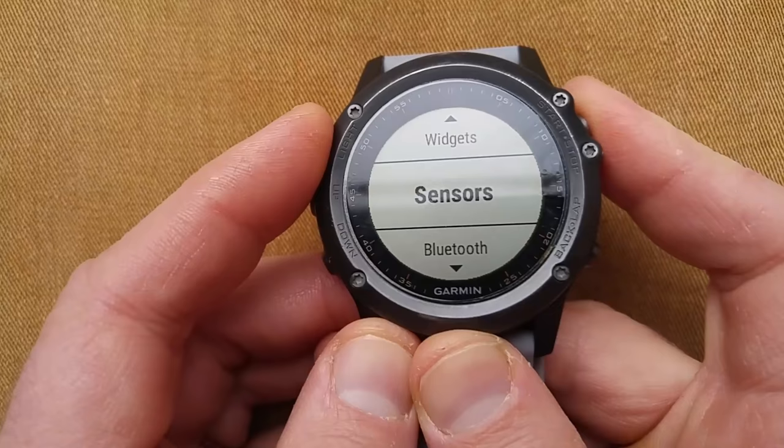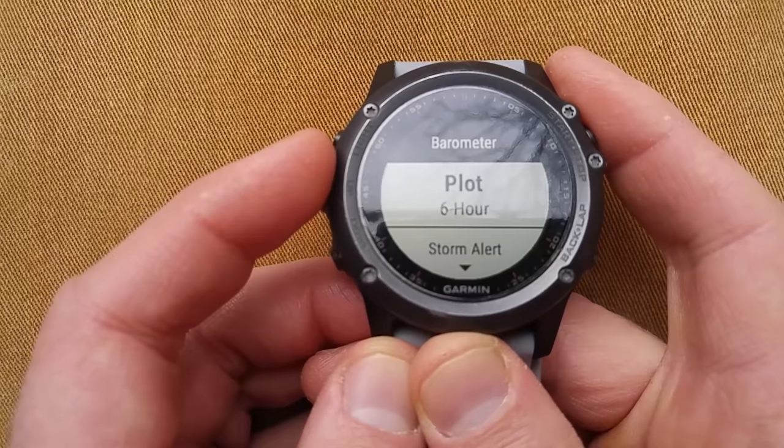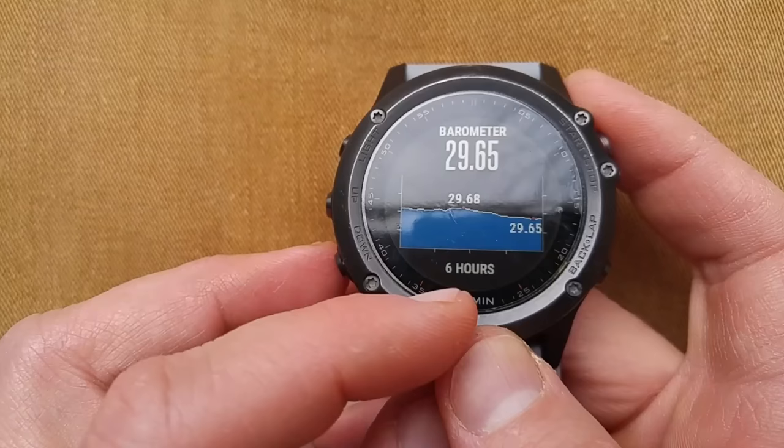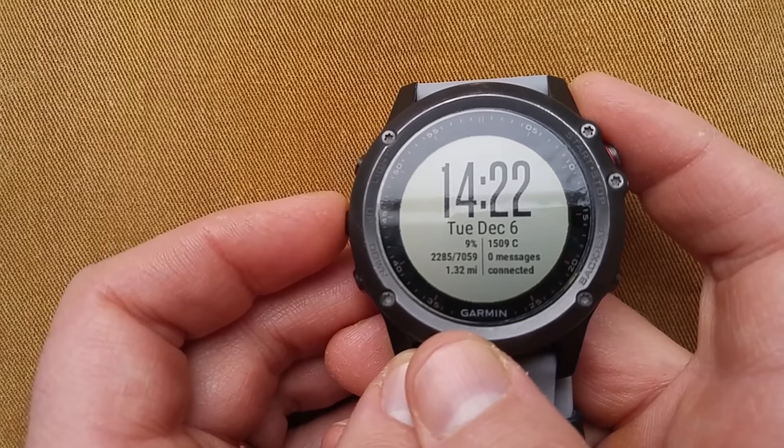If I do a four-hour plot, this is what it shows. Storm alert! Go down to 24 hours, 12 hours, six-hour plot — we'll show a six-hour plot. This is what's happened in the past six hours. One thing it shows: you can set a storm alert, which if the pressure is going wildly up or down, it'll give you an alert.